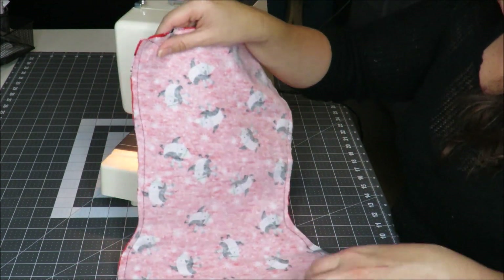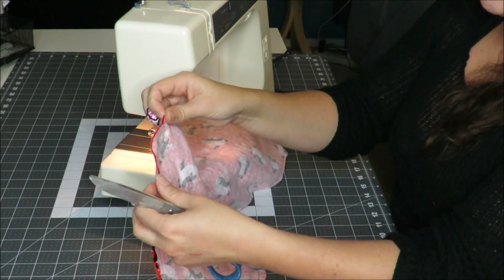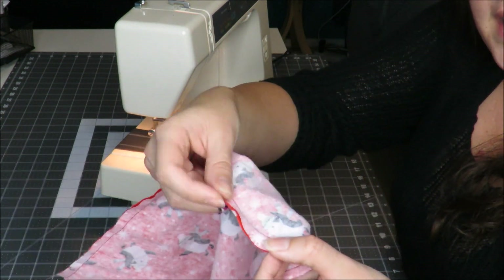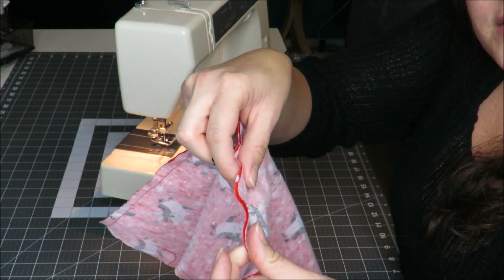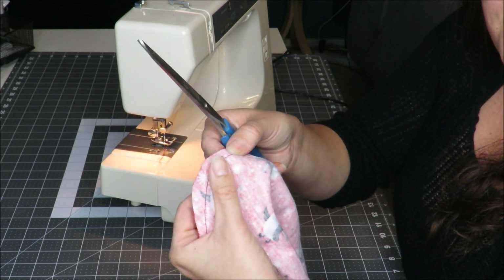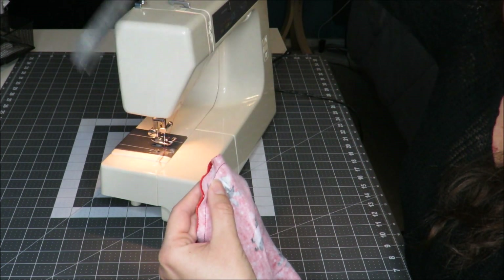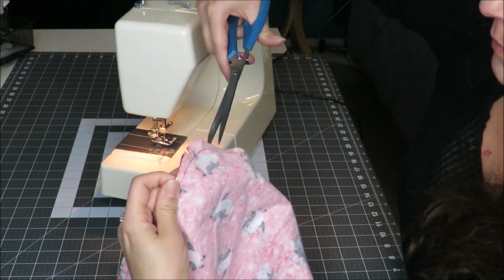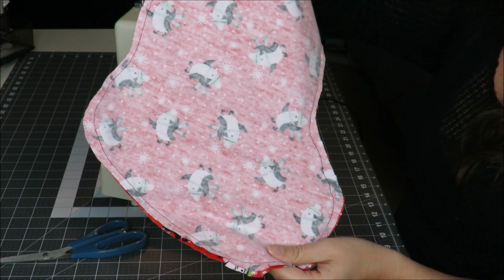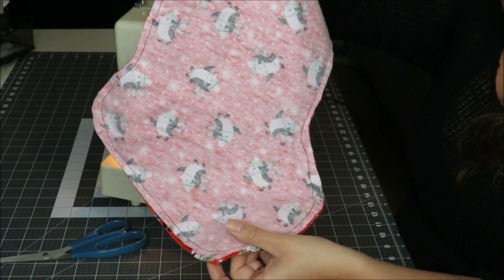Once you're done sewing that, you're going to take your scissors and you're going to make some tiny cuts around the heel and the toe of your stocking, right in between the stitching and the edge. Now you don't want to cut past that stitching, because if you cut past the stitching, you'll have a hole. So you're just going to want to make a couple of little slits. When you turn the stocking inside out, it's going to allow you to have more of a crisp line, and it won't bunch up in those areas.